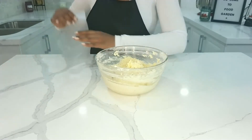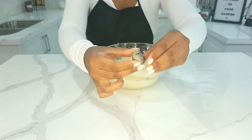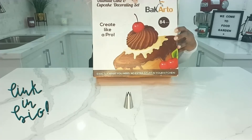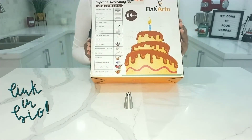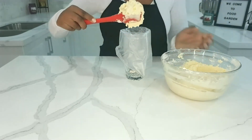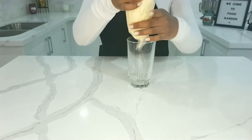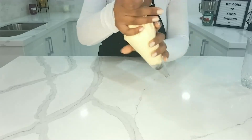Now I'm going to be putting this into a piping bag. All of this equipment can be bought with a link in the description bar below. I bought this cake decorating set on Amazon — it has 84 pieces and is super helpful; it has everything you need to bake a cake, make cupcakes, or any baked goods. I put the piping bag into a tall glass, put the piping tip inside the bag, then fill it up with the cookie mixture. Then I pull up and tighten the bag to seal the top while pushing down, which pushes the batter into the nozzle and makes piping easier.